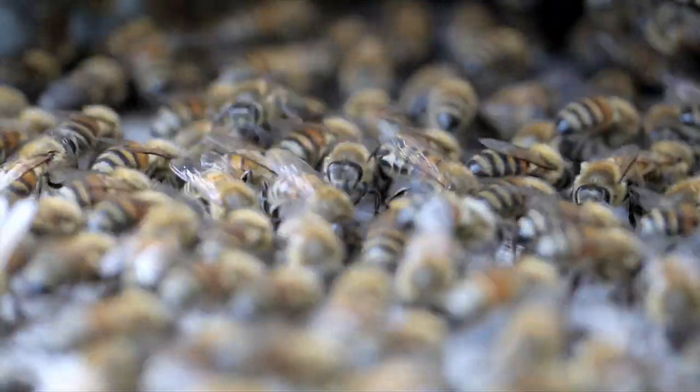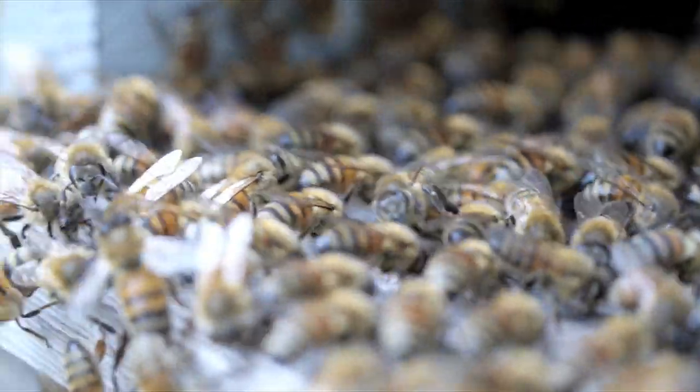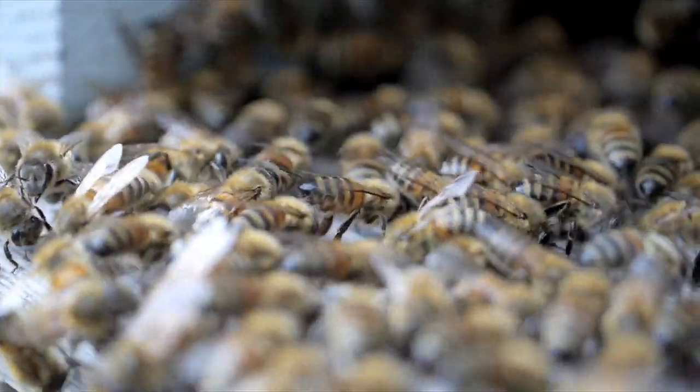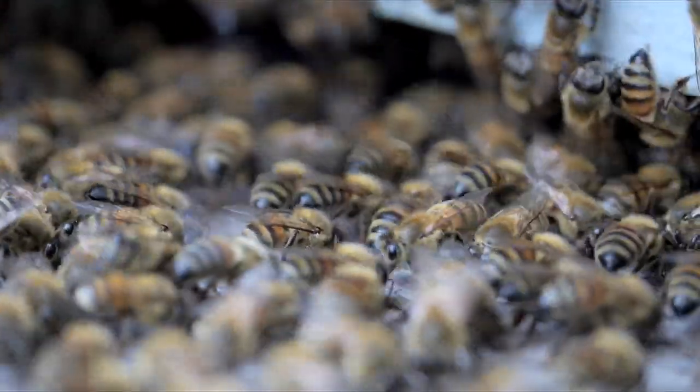Come spiegare, allora, questa attività di gruppo, questo dondolio del corpo con movimenti di raschiamento la cui utilità non si riesce a individuare?